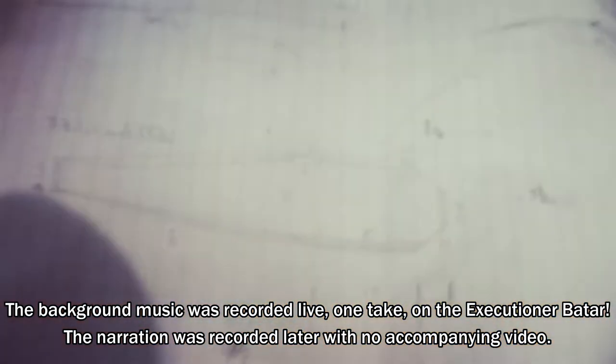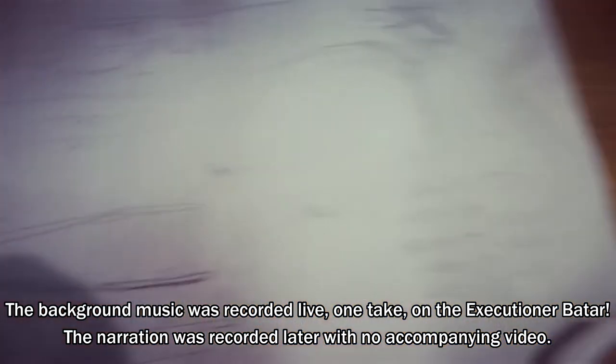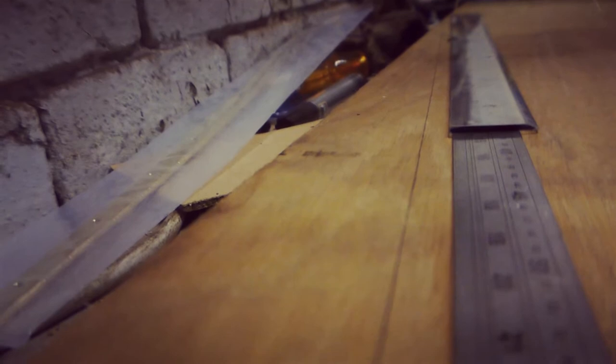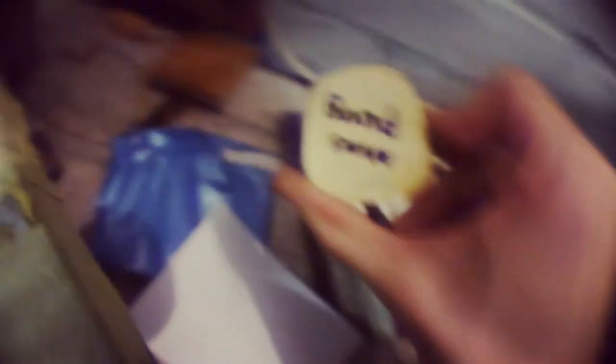Fun fact number one: I don't normally plan my projects, so this was quite a rare occasion. First thing to do was to cut the base and the lid. I had to tape two rulers together to actually get the full distance. And to get the main template, I just drew around the instrument, which you will notice does change a bit — you'll see that in the next video.